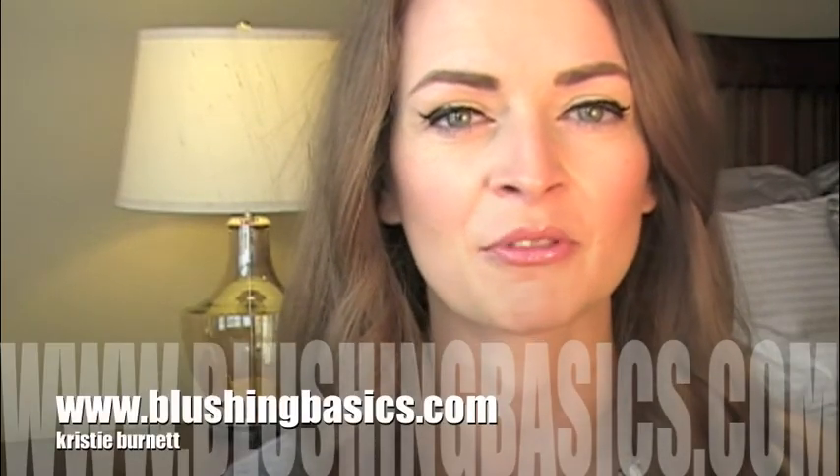It's that easy and I can't tell you how excited I am to pass this little bit of knowledge on. I hope you guys like this tutorial — be sure to give me a thumbs up, like it, share it. Please keep watching, and if you'd like more tutorials or information, head over to blushingbasics.com. Thanks so much for watching.